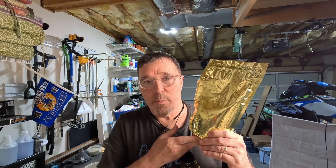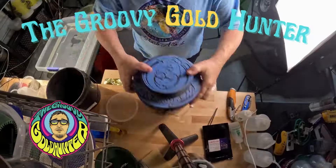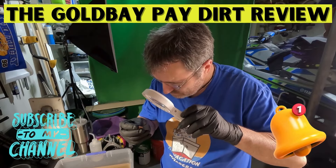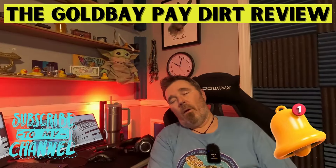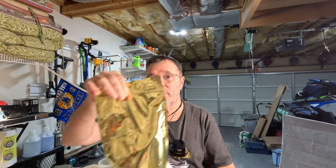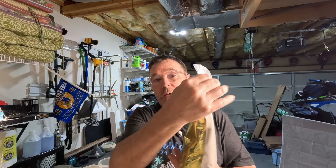It is the Gold Bay pay dirt, which can only mean Gold Bay, and that is what we have. We're going to get into it right after the intro. All right — you'd think by now I'd know how to do an intro, and I still don't, so whatever. I got a one-gram guaranteed bag of Gold Bay.